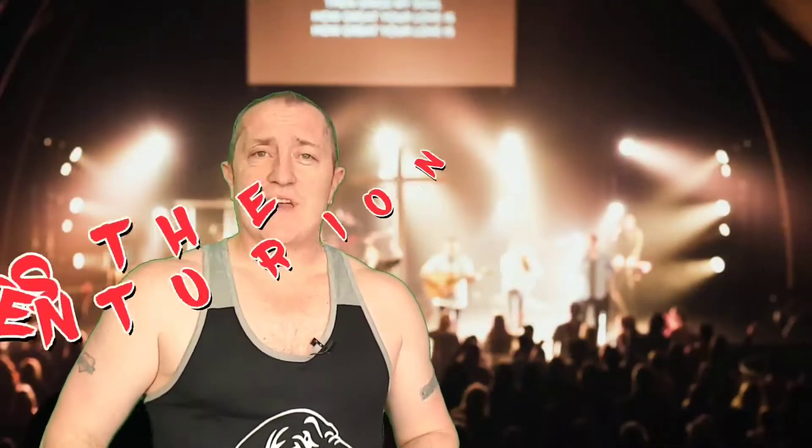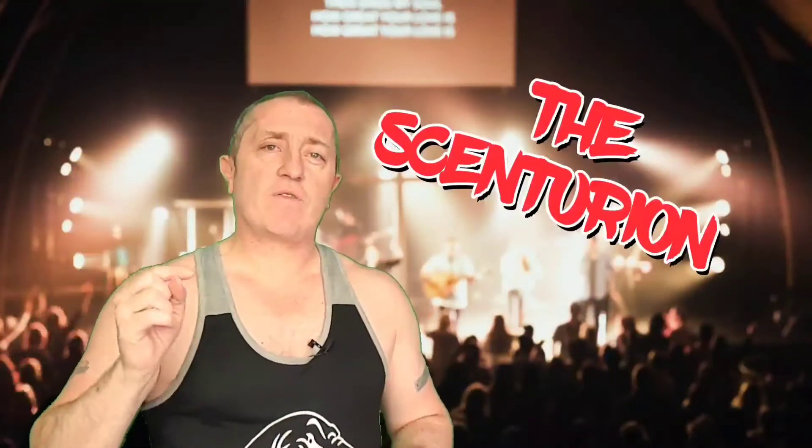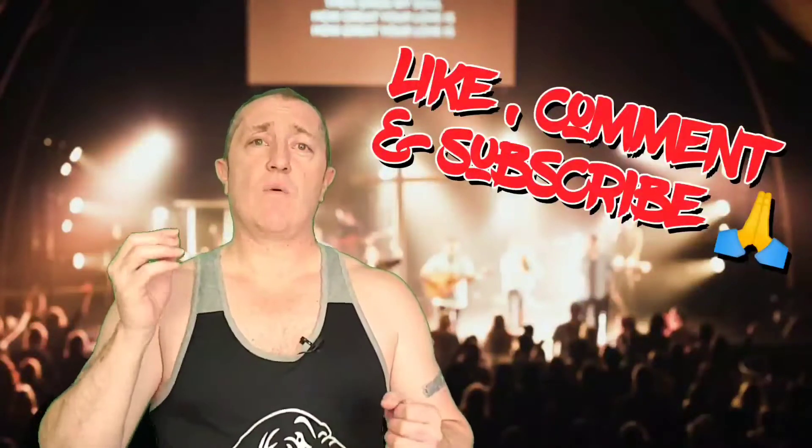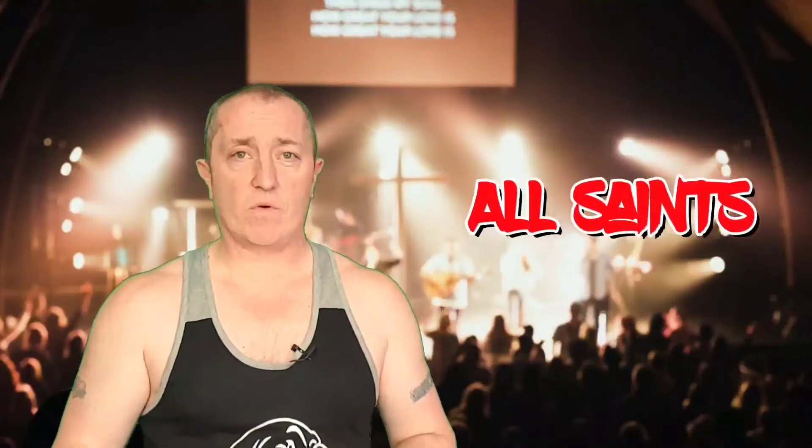Hello, I'm Scott, this is The Centurion. First off, if you do like my videos and my reviews, please like, comment and subscribe, hit that notification bell as well, and that will let you know when I've got upcoming videos.